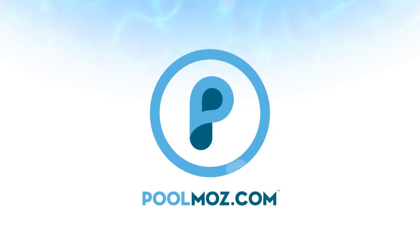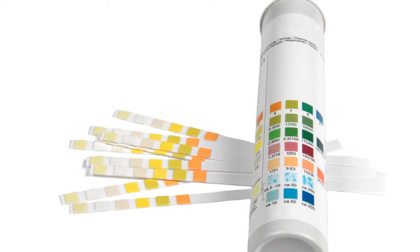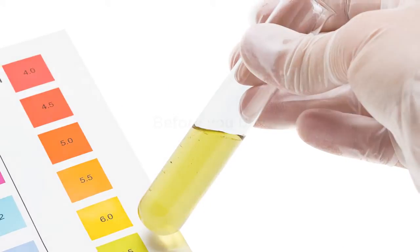Welcome to PoolMoz.com, the technology blog for pool owners. As with pool equipment, there are hundreds of water test kits available to help keep your water balanced. Before you buy the cheapest test on the shelf, it's best to find out which water test kit will give you the info you need.